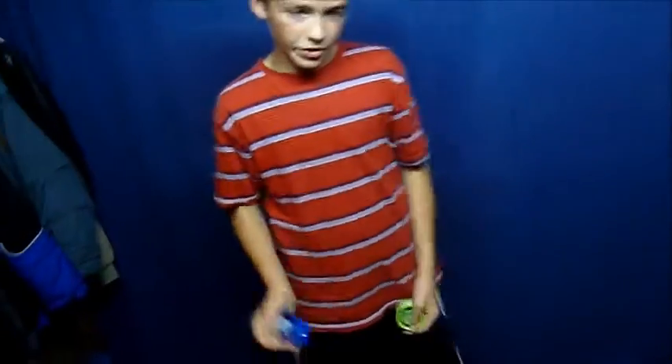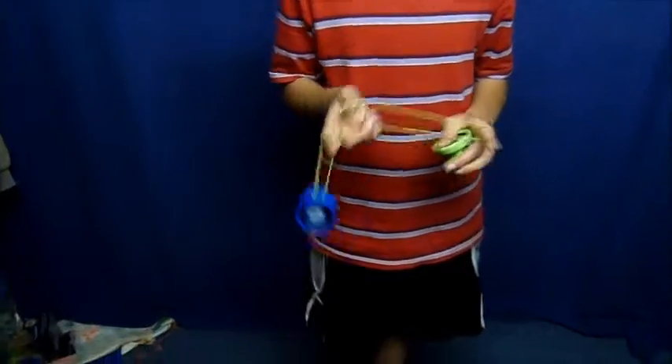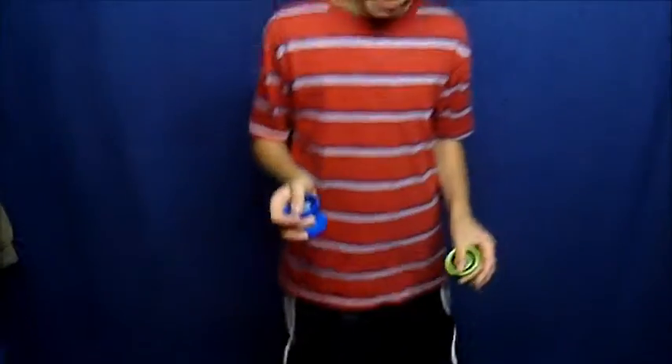See this trick? You are going to start off with a one and a half mount. This starts out almost like a 1A trick, but eventually becomes a 3A trick.